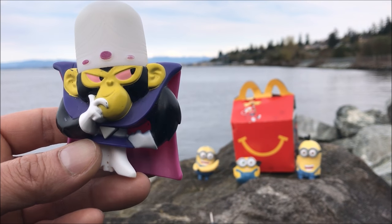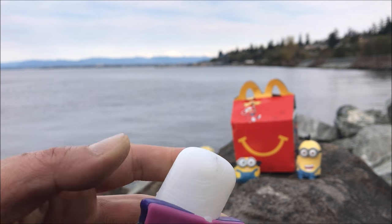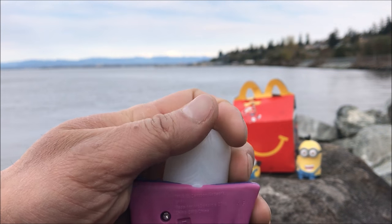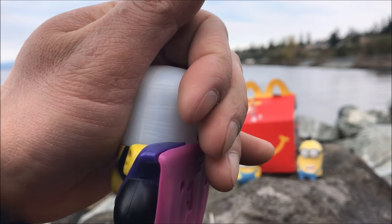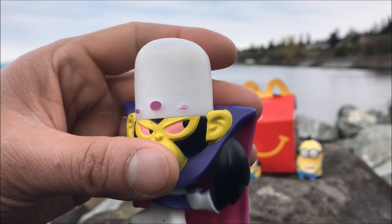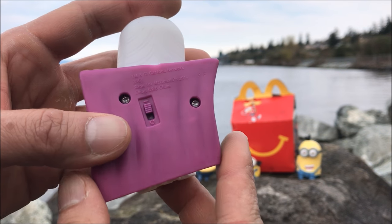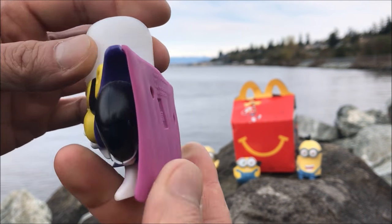I believe what this toy does is that when you press the button on the back it glows in the dark. But unfortunately I think I ran out of battery. So make sure you check out the Happy Meal review for the exclusive first look at it. Today we're going to open this up and see what is exactly inside this toy.